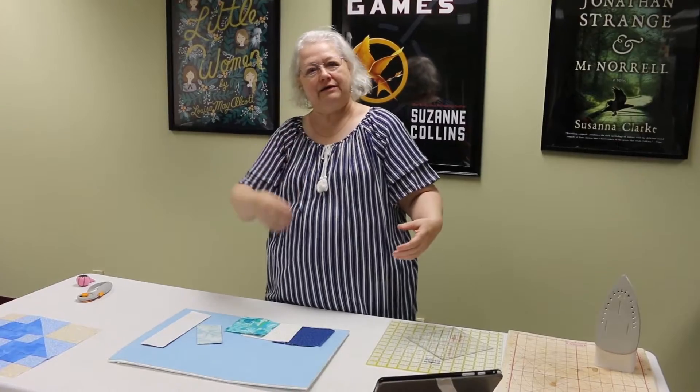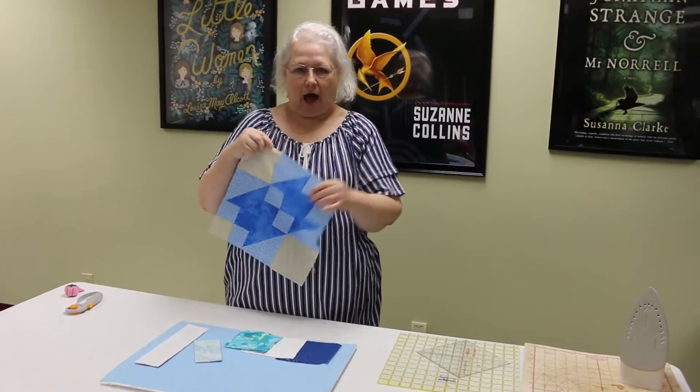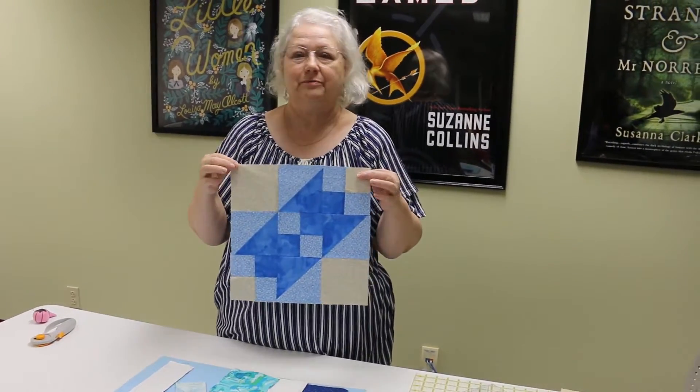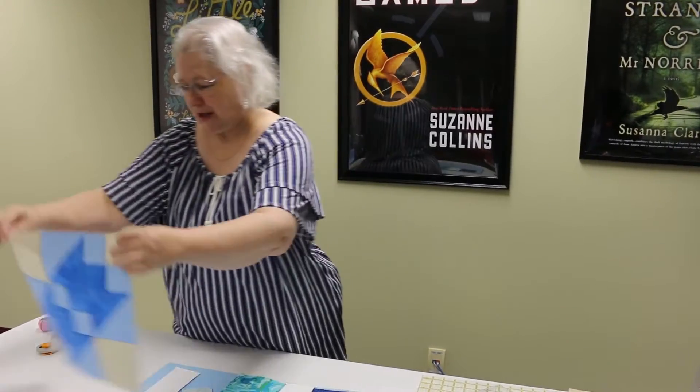Good morning, we're coming to you today from the administration building — new room, isn't it cool! We're ready for block number 11. We're getting close, ladies. My name is Cindy; Leslie is sitting over there in case I need any help. We are going to do the Truman block — its title is actually 'Road to the White House,' but Truman is our Road to the White House, so we're making a Truman block.